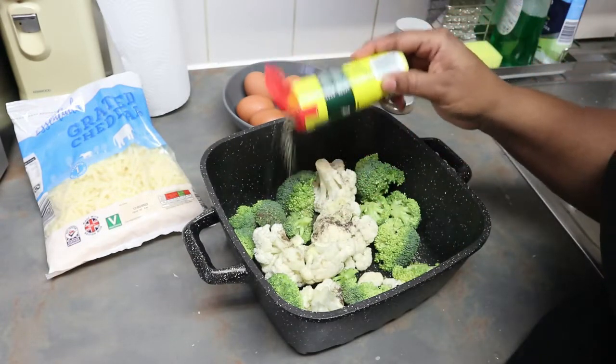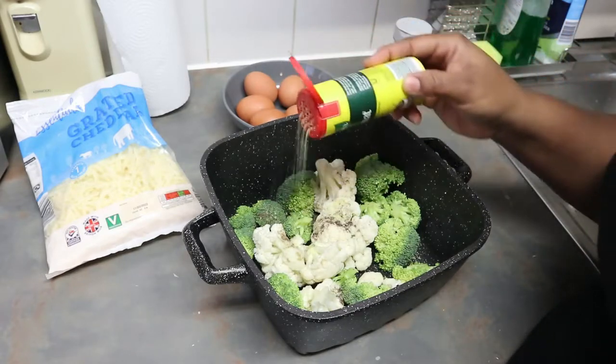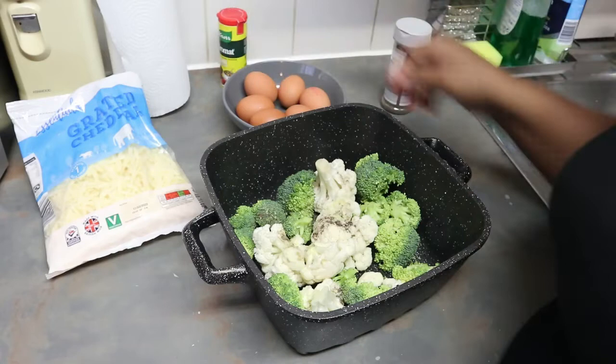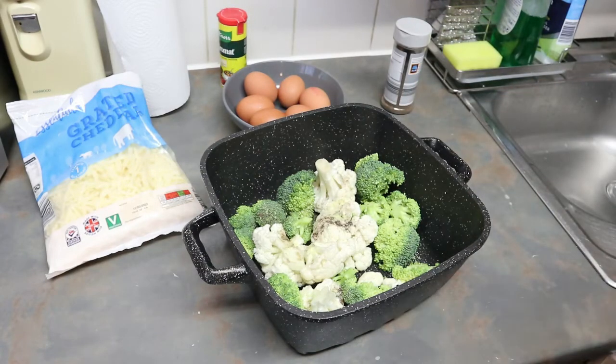I'm going to be draining the water out of the cauliflower and the broccoli. Then I'm going to be spraying some oil spray on it.